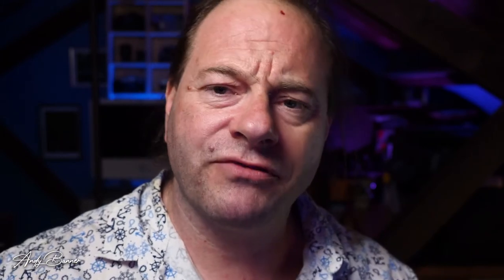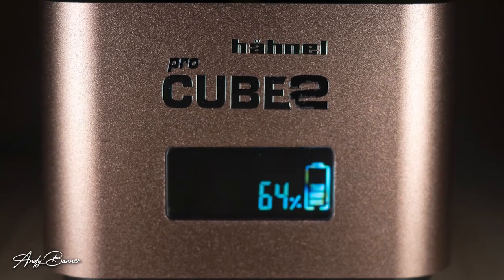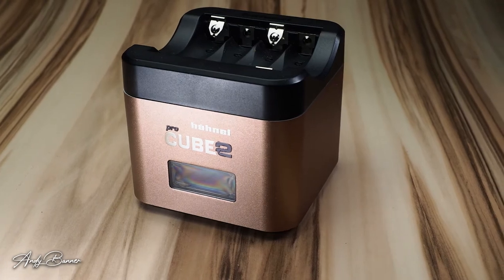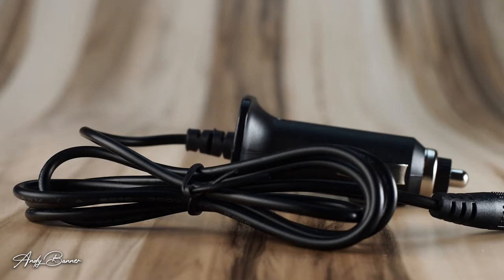In practice, I found that a battery that wouldn't power the camera any longer took just over an hour to bring up from 6% to fully charged. It will even charge AA batteries via a separate plate that fits on the top. It comes with a mains power adapter that has EU, UK and US plug adapters, and a 12-volt adapter for the car. There really is quite a lot going for this battery charger.